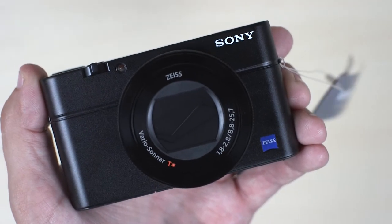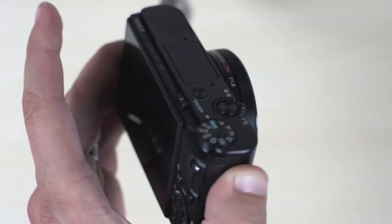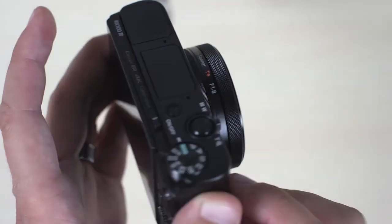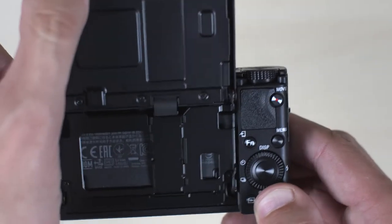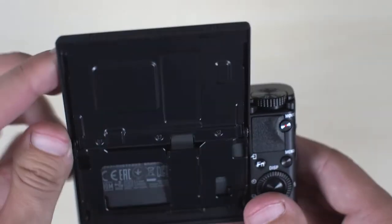And then we have the camera. You can see it looks exactly like the Mark III in every single way — same exact size, shape, everything. This ring is a little bit different. You've got the screen on the back here that flips up to do kind of selfie-style videos in this direction, but it's very, very similar.